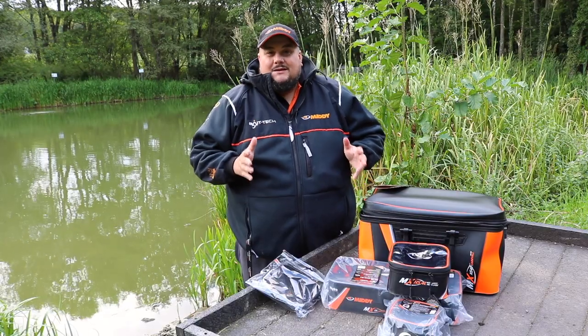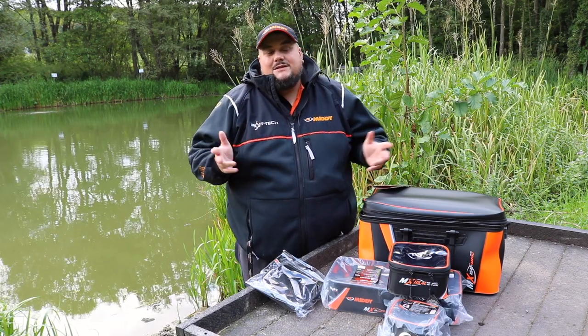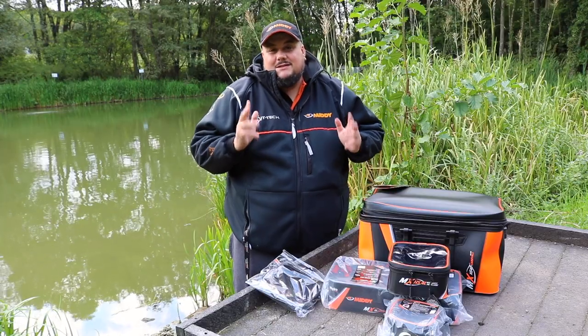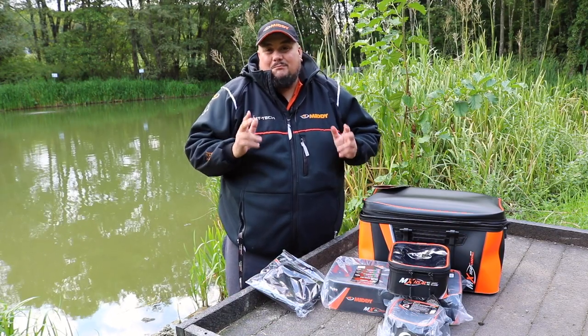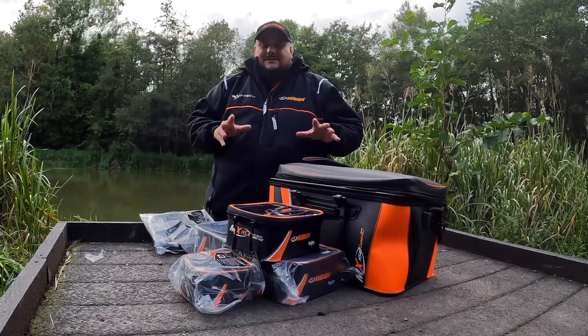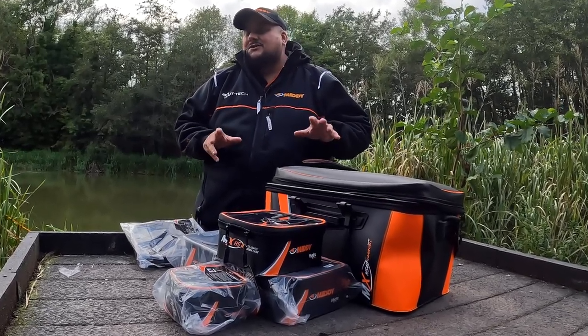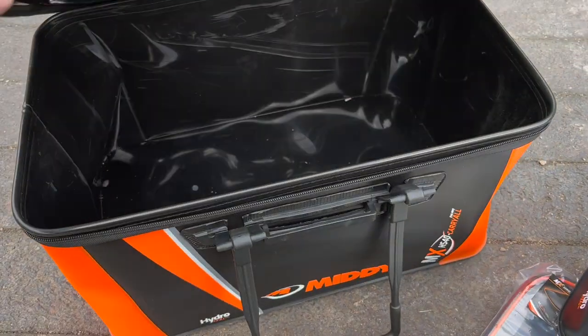Hi, I'm Dave from Mida. What I'm going to show you today is a fantastic mega deal that Mida have got on at the minute. It's to help you the angler when you go into the tackle shop looking for some new EVA luggage. Have a look at the Mida MX series range — it's basically an EVA bundle, and you get six items in the package.